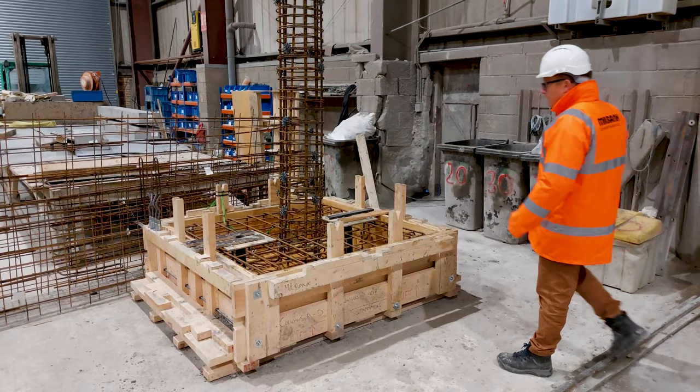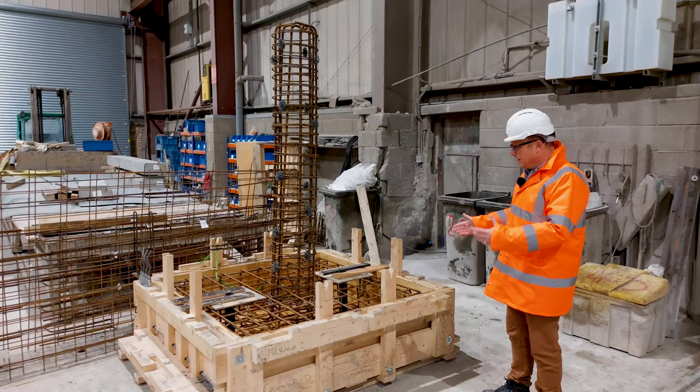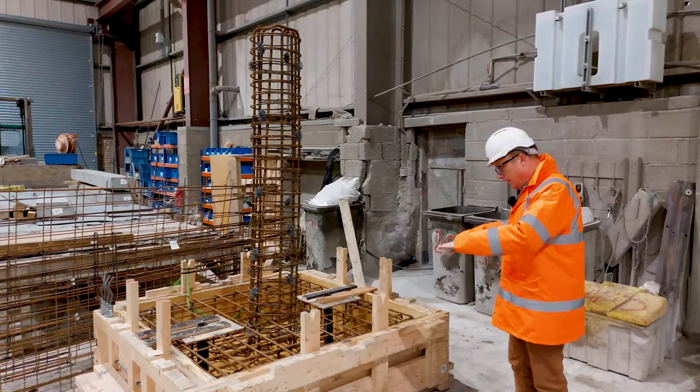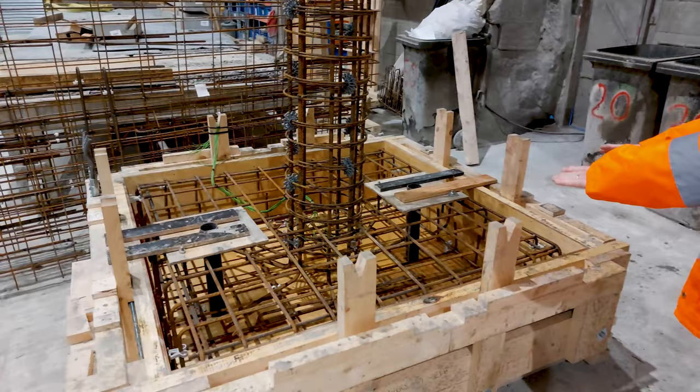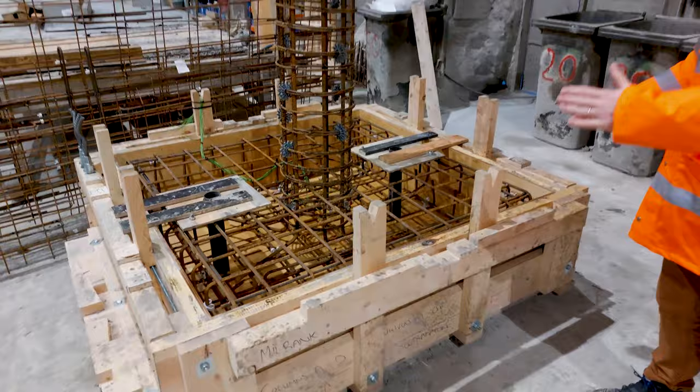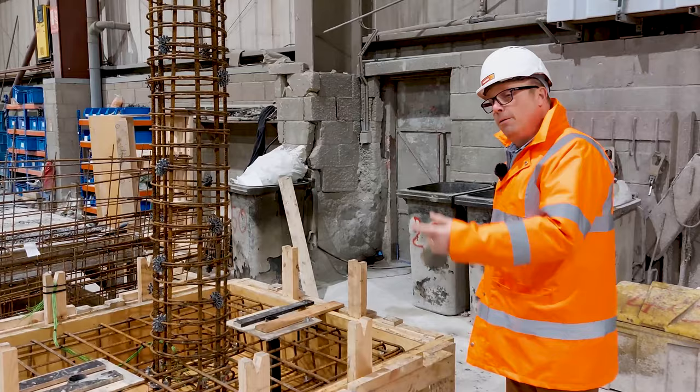We've seen the rebar for the shape to be manufactured, and we can see the mold has been disassembled so the rebar could be put inside — and it does fit nicely in the mold, which always helps. It is now ready for the first stage of pouring to make up the base for this structure that has been pre-designed by our client.